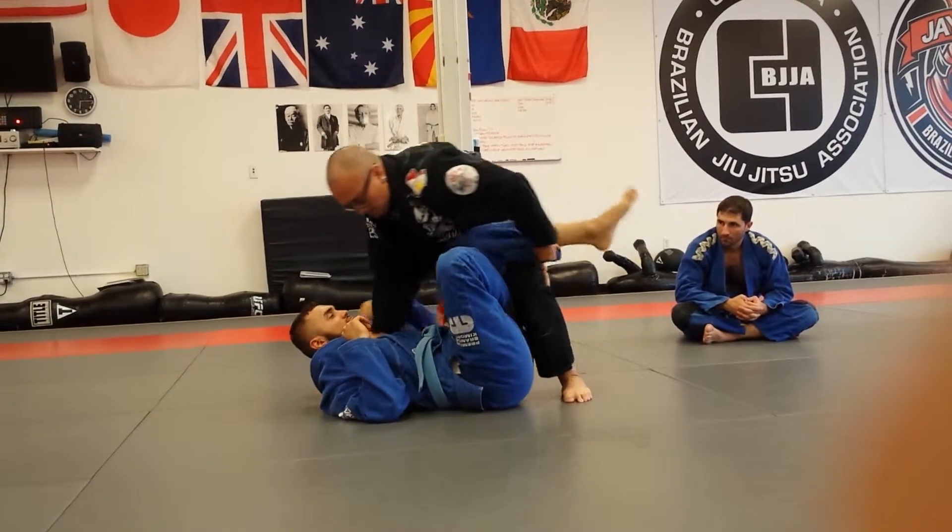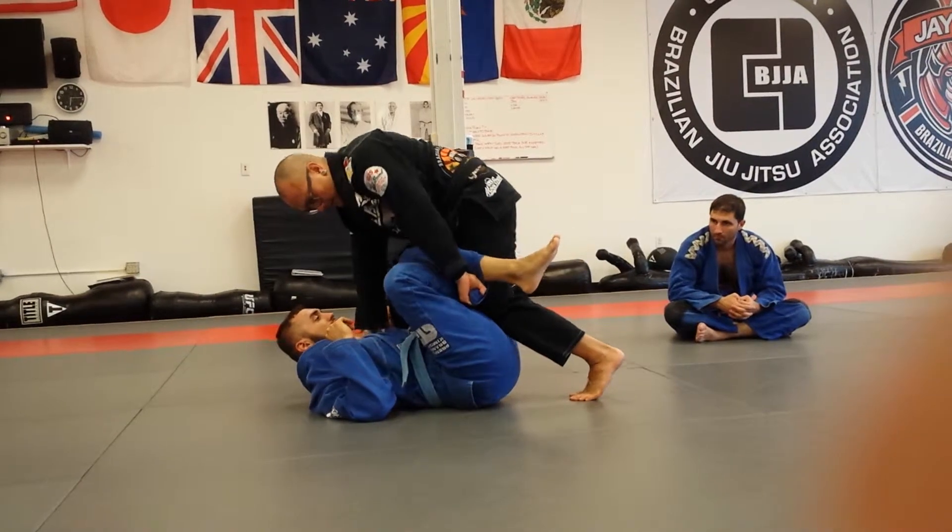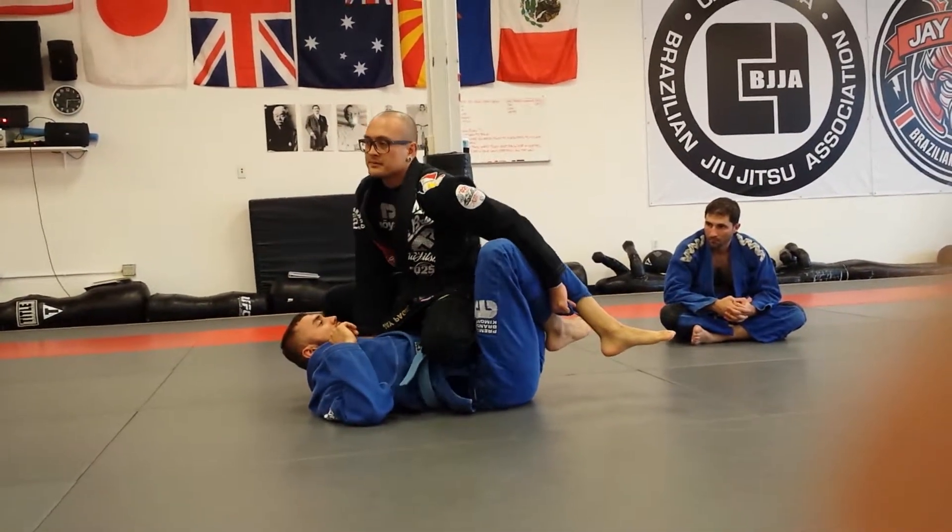Boom, pop, turn my knee, punch it down, slide it over, in the arm belly, okay?